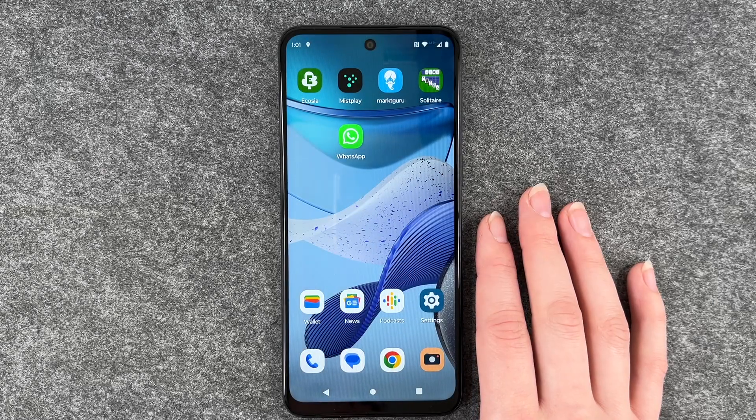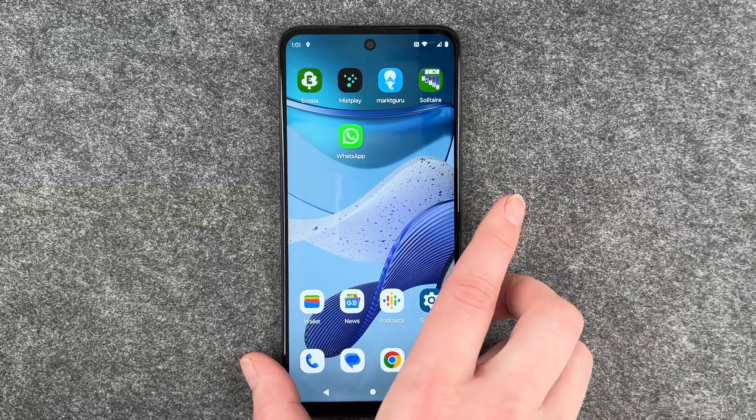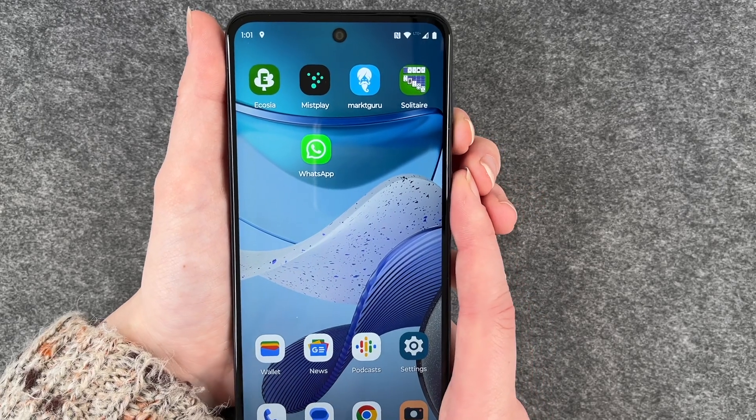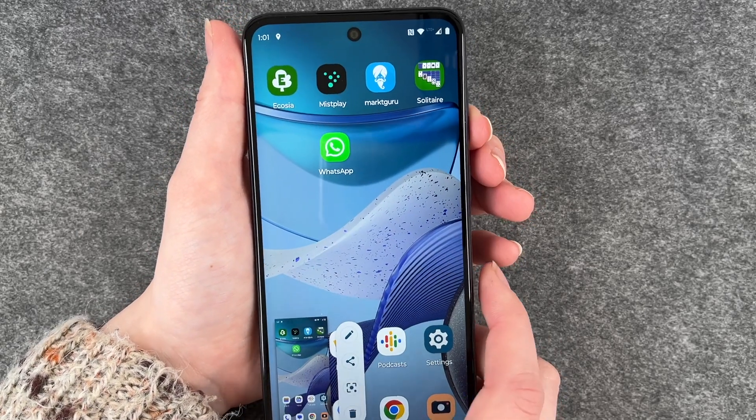Hi buddies, welcome back, it's Anne-Sophie and today I'm going to show you how you can make a screenshot on your Motorola Moto G53. You have two options for that and the first and probably most obvious one is to just press the volume down and the power on and off button at the same time and then it will make a screenshot.